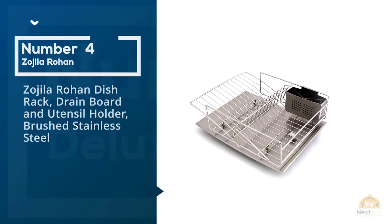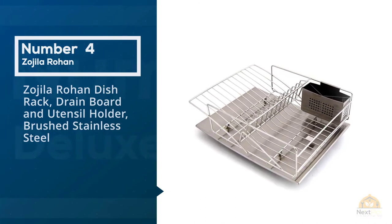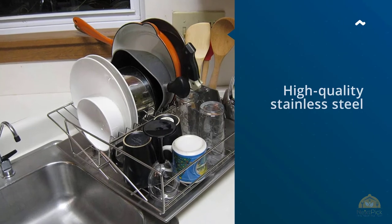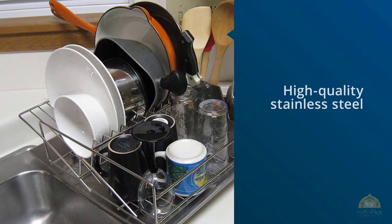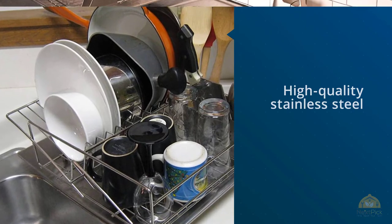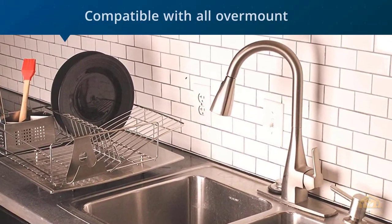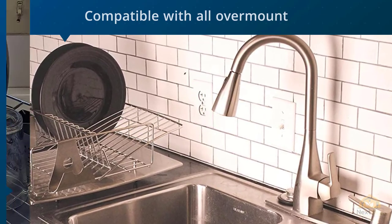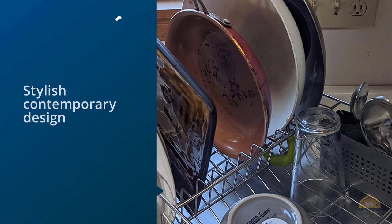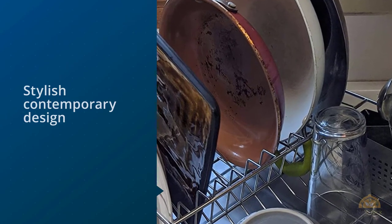Number 4. Zogila Rohan Dish Rack, Drainboard, and Utensil Holder Brushed Stainless Steel. This high-quality stainless steel model drains much more effectively than anything else out there and holds the same amount of dishes as our main pick, but it costs nearly twice as much. If you want a dish rack that you'll never have to replace, you should get the Zogila Rohan. For the steep price, you get a rack made almost completely out of high-quality thick-gauge stainless steel — only the feet are not.